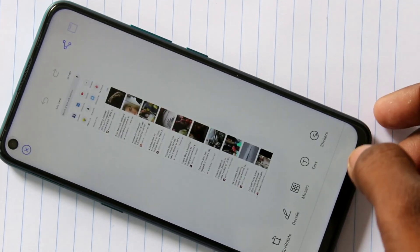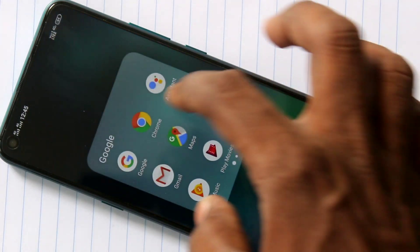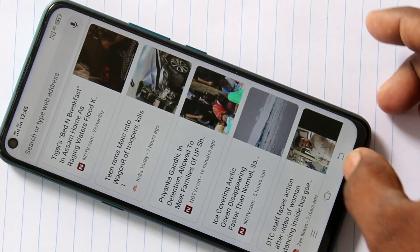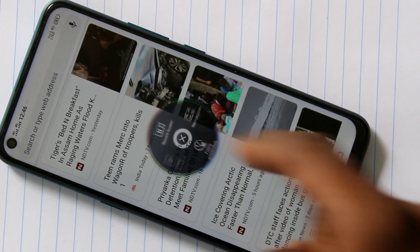So that is the second method of taking a screenshot. There are also other methods. Just go to the screen you want to capture, then swipe up from the bottom of your screen and click on the capture icon. Here, click on Long Screenshot.